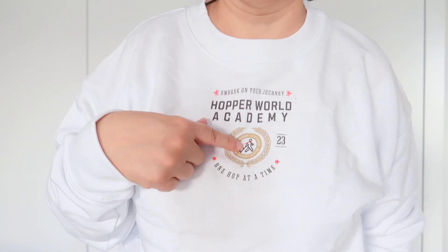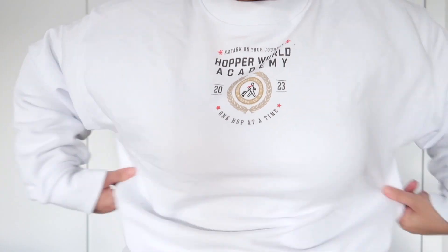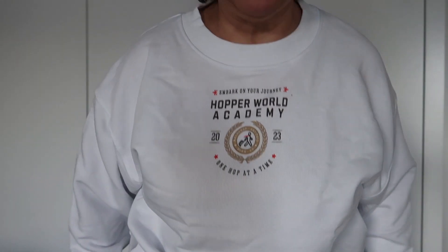I'm going to try it on. This one fits perfectly. The sleeves are perfect on me. The length is perfect. I love the logo. It is loose here, but I don't mind. It's very soft — it's not rough at all, not like that rough cotton.